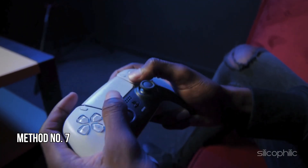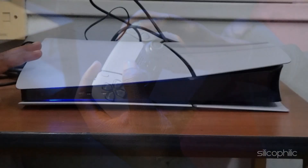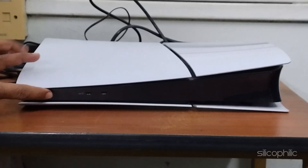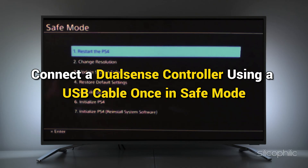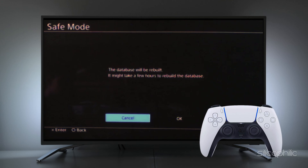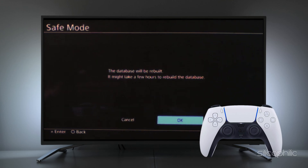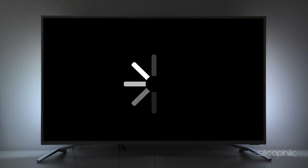Method 7: Rebuild the Database. Turn off your PS5 completely, ensuring it's not in Rest mode. Press and hold the power button until you hear two beeps — this will start the console in Safe mode, which should take 5-8 seconds. Connect a DualSense controller using a USB cable once in Safe mode. Press the PS button on the controller, then select Rebuild Database. Confirm the rebuild operation by pressing the X button and follow the on-screen instructions to proceed. After completing the rebuild process, restart the console.